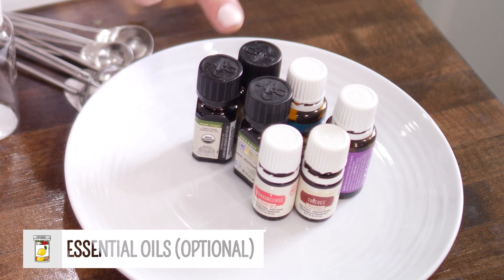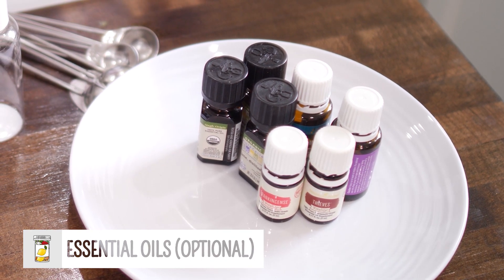Optionally, you can add essential oils if you want for fragrance. We don't know how effective these are at being antimicrobial, so don't use them just for the antimicrobial benefit. If you want to smell nice, add your essential oils.